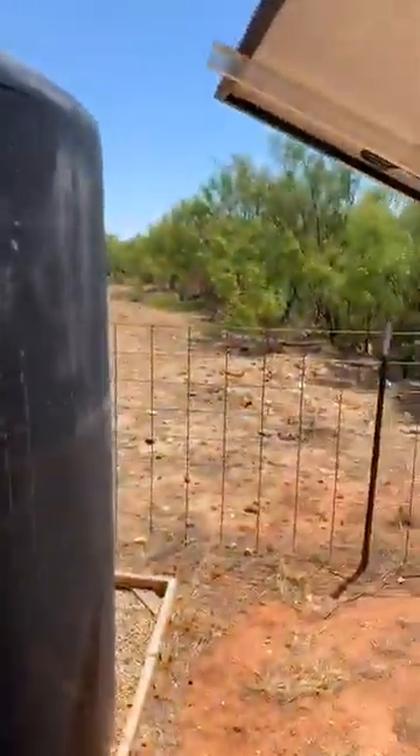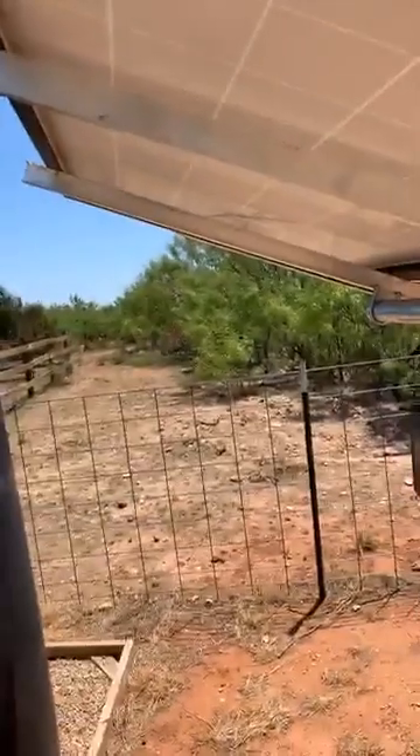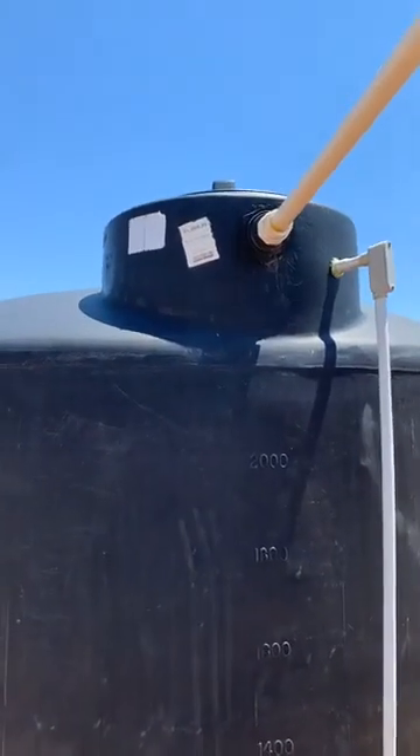From 135 feet it takes about 45 seconds or so for the water to reach the top of my tank. You can hear it vibrating up right now — I get about four and a half gallons per minute at this depth.